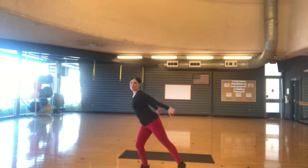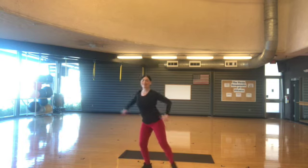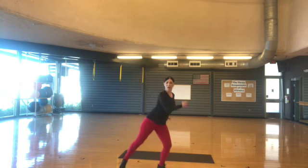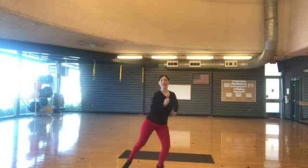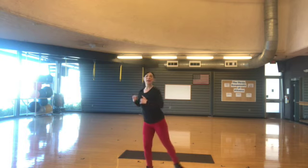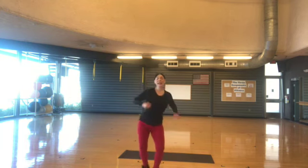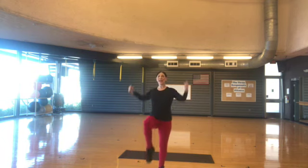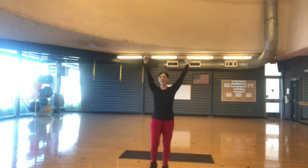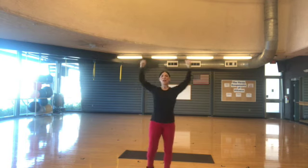Now tricep — reach it forward, tap it up. One, two, three, four, five, six. Tricep and reach. Tap, tap. Keep your abdominals tight. Now we're going to reach up. Pull the knee up. Pull the knee up. And five, six, seven. And five, six.